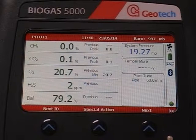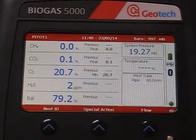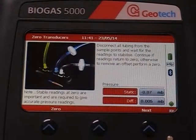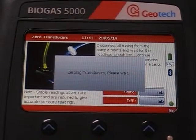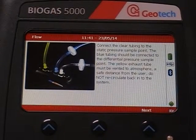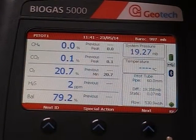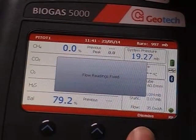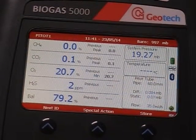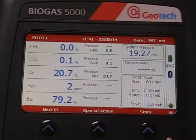When the readings have stabilised, press Next to fix the gas readings. Now press Flow. Follow the on-screen instructions to zero the transducers and then press Next. When the flow reading has stabilised, press Next to fix the flow reading. Now press Store to store all your readings against your chosen ID.